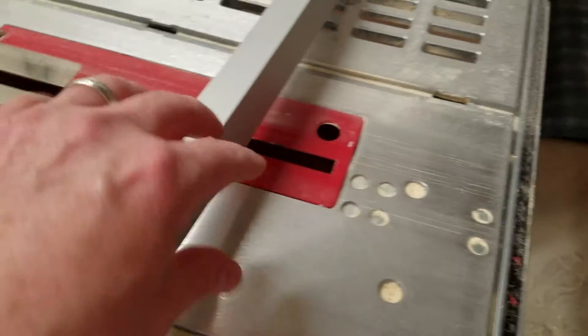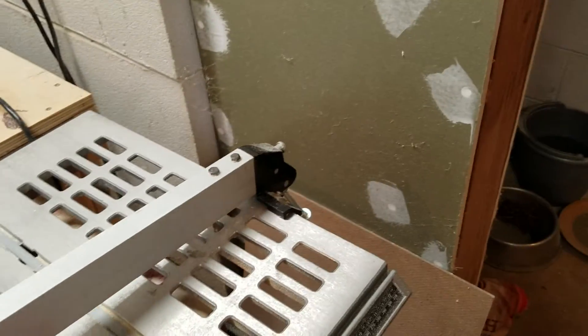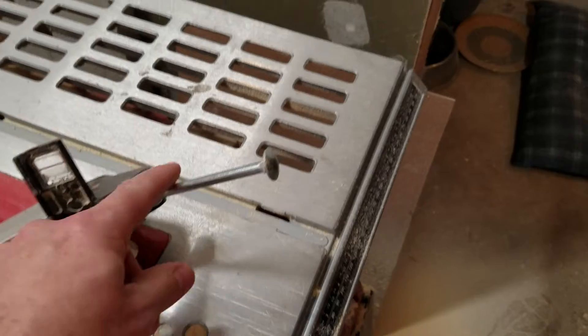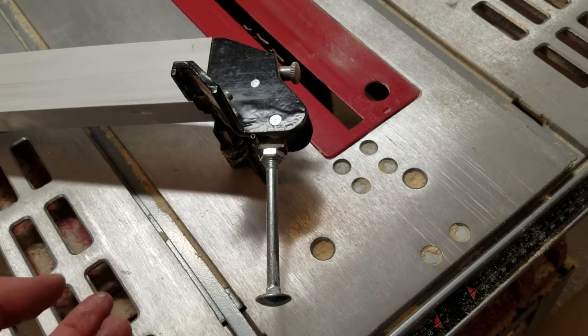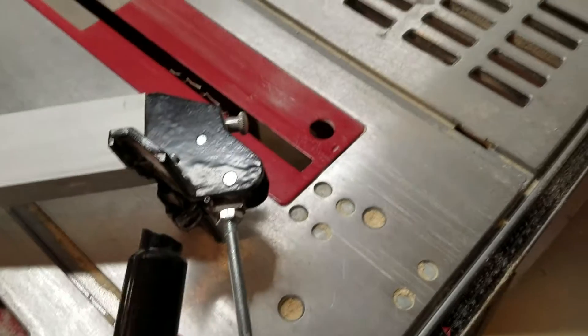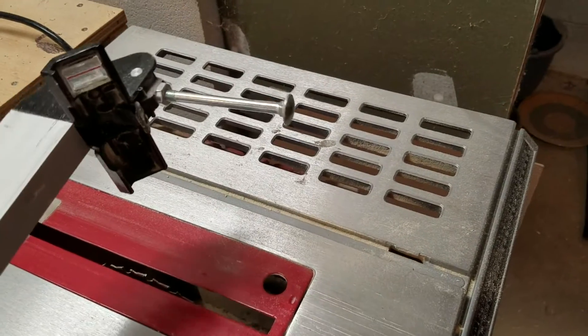So what do you do when your table saw handle breaks off of your fence? This is a metric bolt and it works great. I don't think I'm going to have to worry about that breaking off any time soon. I think the saw will probably wear out before that bolt does.